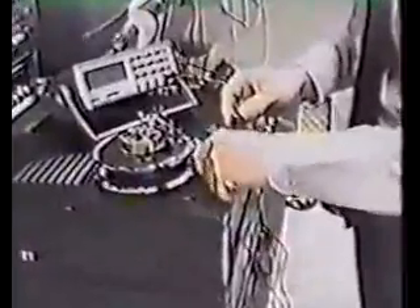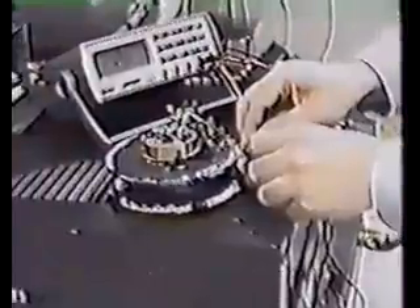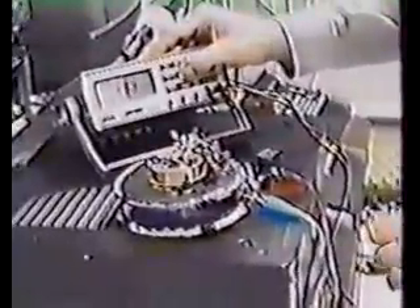Now I'm going to turn the device on through the use of a single magnet. These wires travel directly to this meter right here. We'll ground the saw to make sure there's no electricity here. Now I'm going to take this magnet and place it right here.